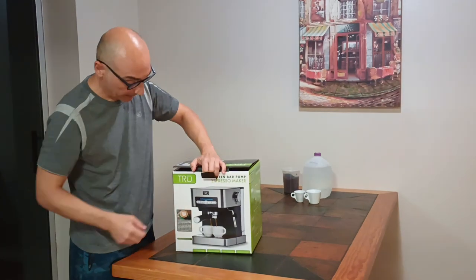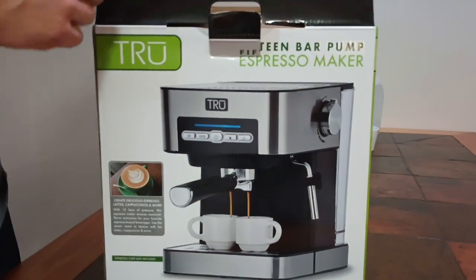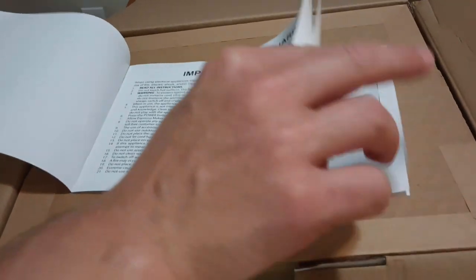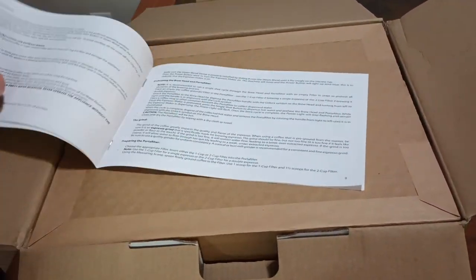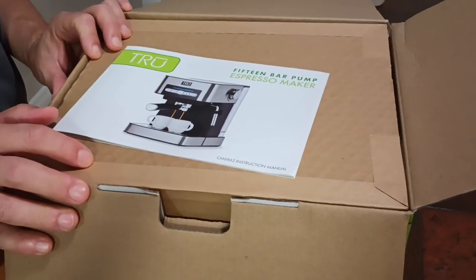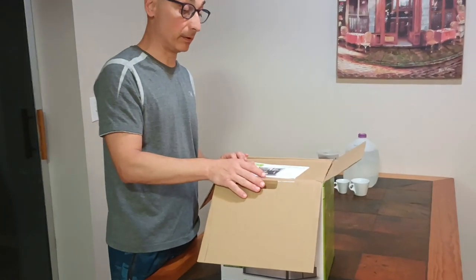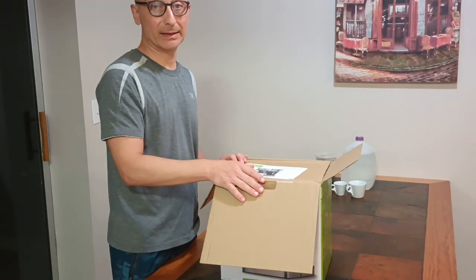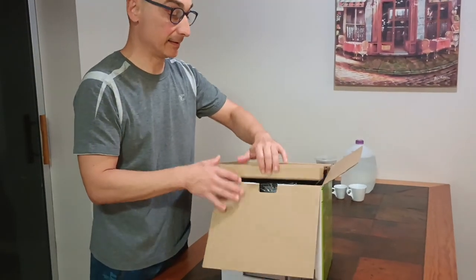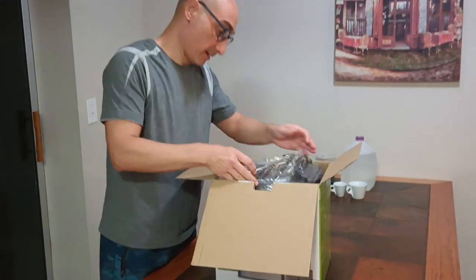They claim it's 15 bars of pressure and the packaging is nice. Inside there's an instruction manual covering all the parts — how to brew coffee, how to make cappuccino, because this machine makes cappuccino too — and also how to maintain the machine. It says minimal maintenance: descaling once every six months for normal use.